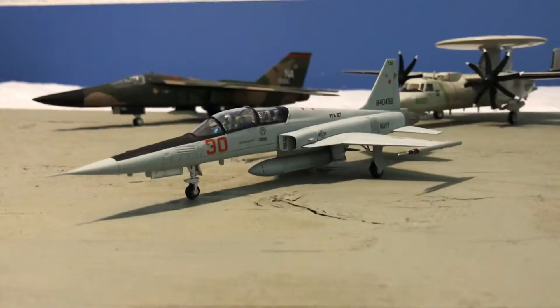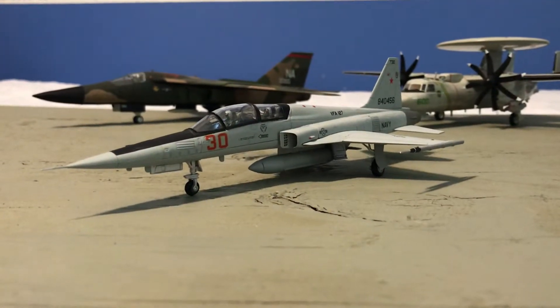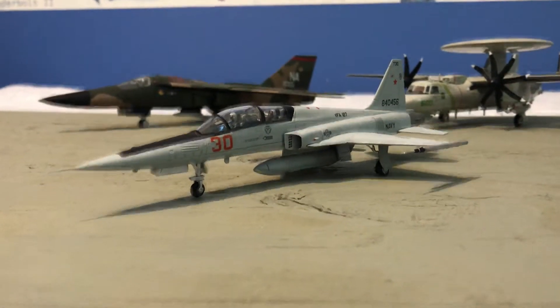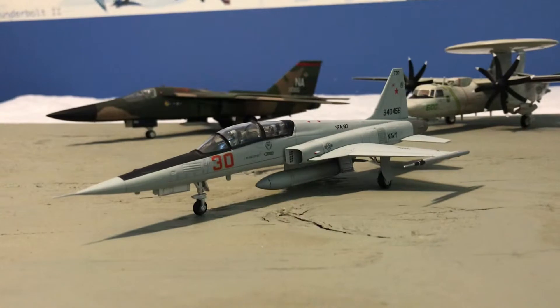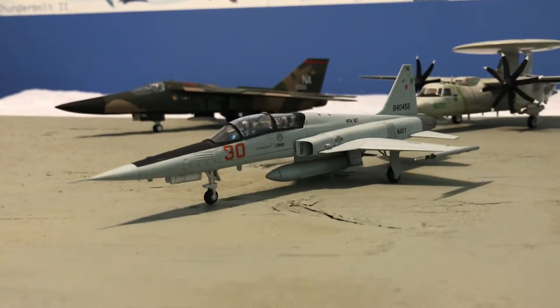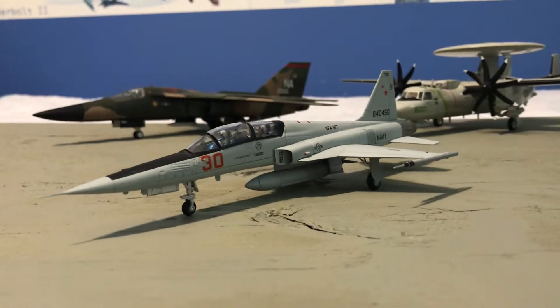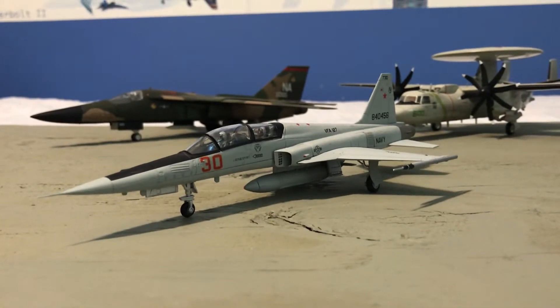Hey guys, what's up? LiftyMan190 here coming at you with a review of my Hobby Master US Navy F-5F Tiger II. As you can see, it is a two-seat model of the very lightweight fighter, the F-5 Tiger.